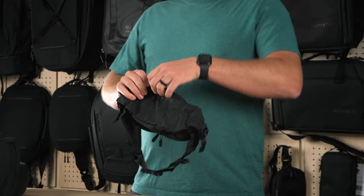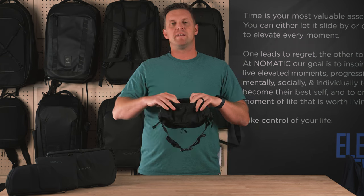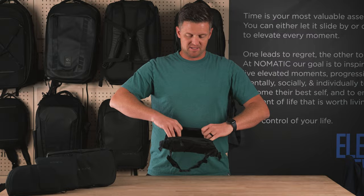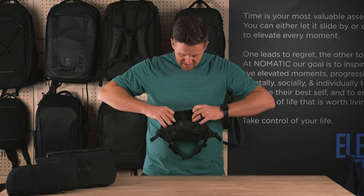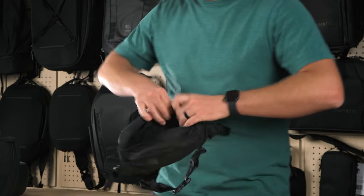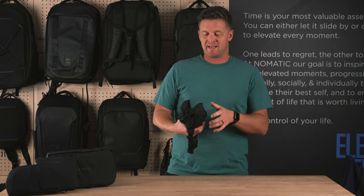On the front of the bag, there's a quick access small pocket that will hold things like keys, phone, wallet, and other items like that. Moving to the main compartment of the bag, inside here there are four mesh elastic pockets — two on the back panel inside and two on the front panel inside — to keep your small items organized inside of the bag.